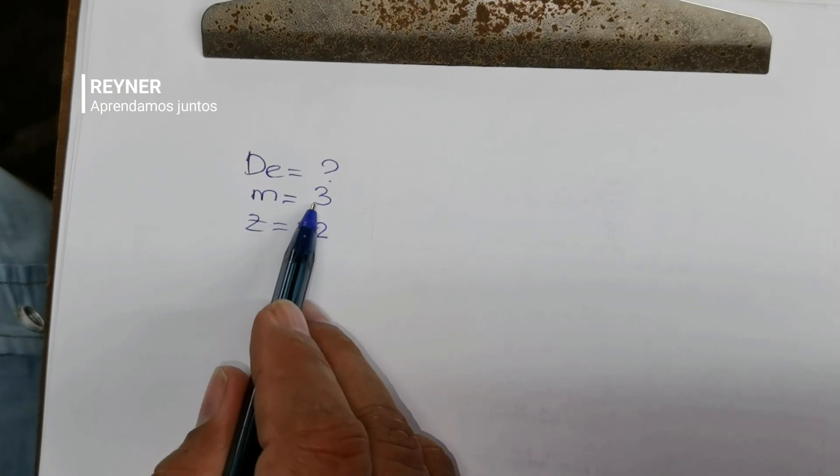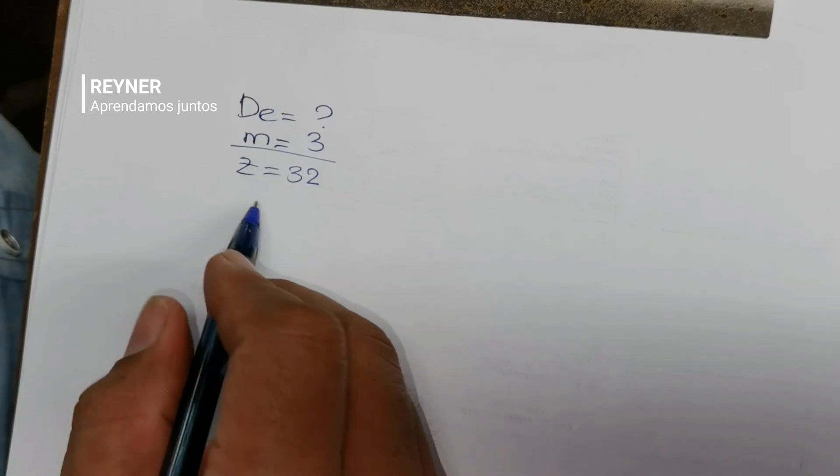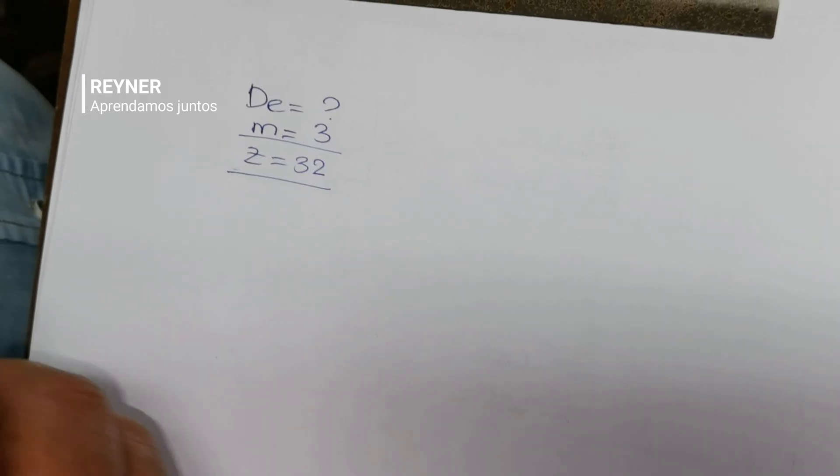Vamos a partir de que tenemos estos datos: el módulo — el juego de fresa modular — es 3, y tenemos Z de 32 dientes.